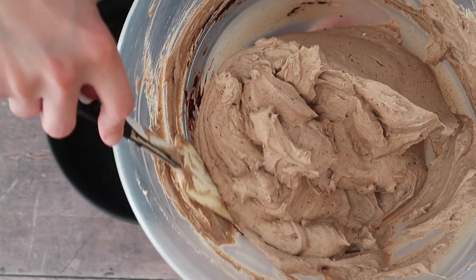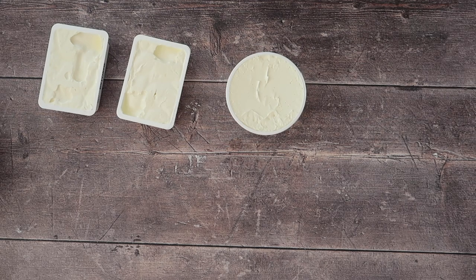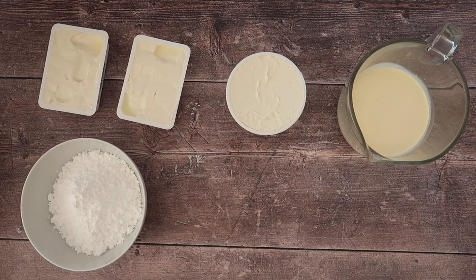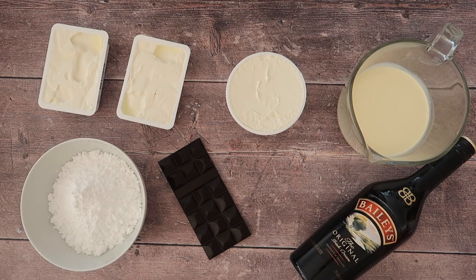For our delicious Baileys cheesecake filling you will need: 400 grams of full-fat cream cheese, 250 grams of mascarpone, 250 millilitres of whipping cream (also known as double cream), 200 grams of icing sugar, 200 grams of good quality dark chocolate (you can use milk or even white chocolate if you prefer), and four tablespoons of Baileys.